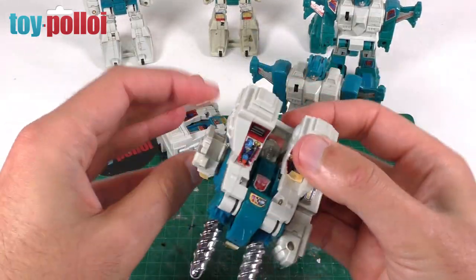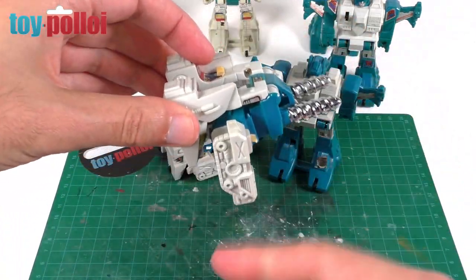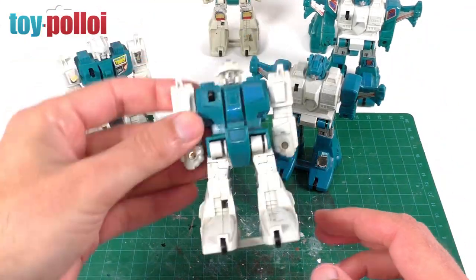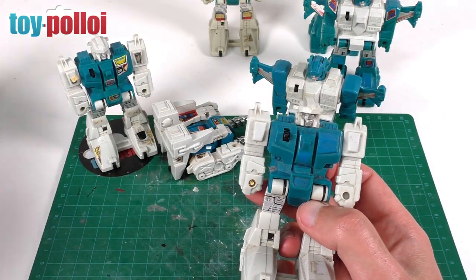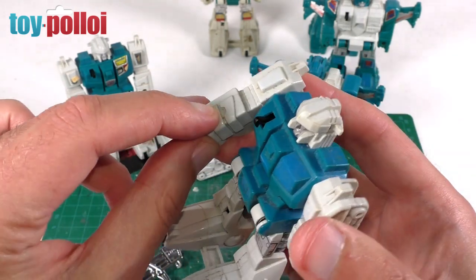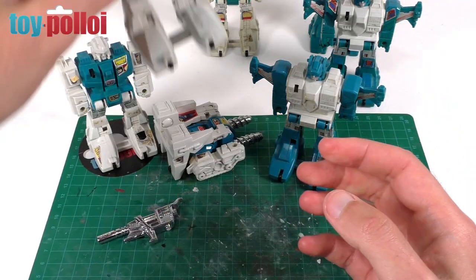A lot of them have very floppy arms which makes them quite annoying to play with, because when you're rolling it back the arm just tends to flop down and get in the way. Stickers are missing on a lot of them. This one has no stickers and they're all missing their guns. I only have one gun for Twin Twist and the handle is snapped off, with another handle snapped and stuck in the fist.